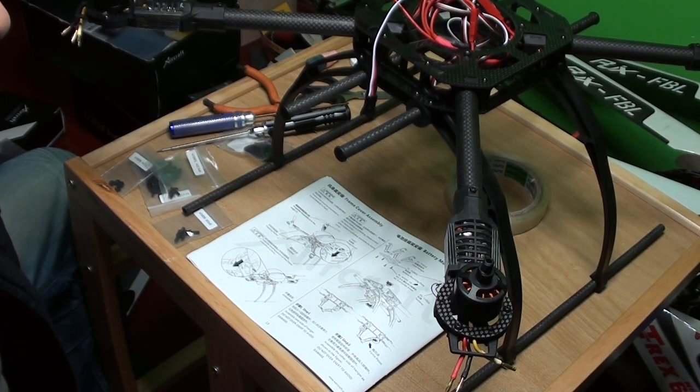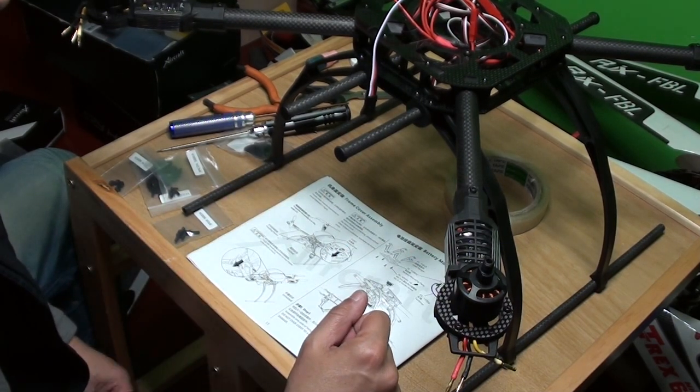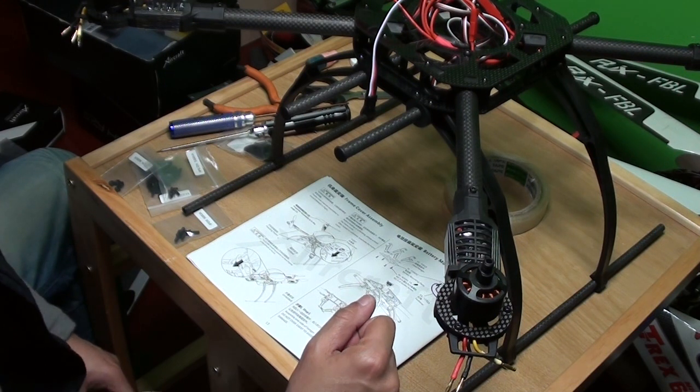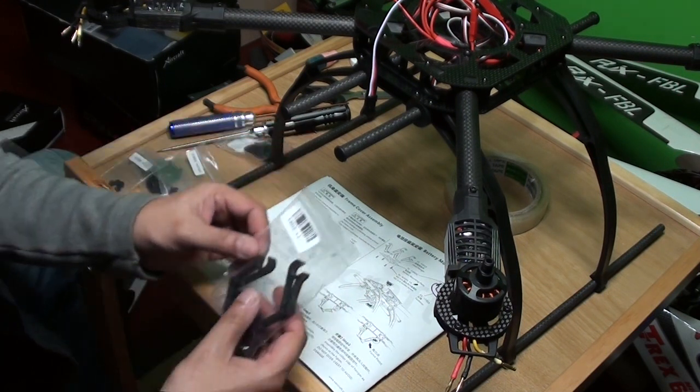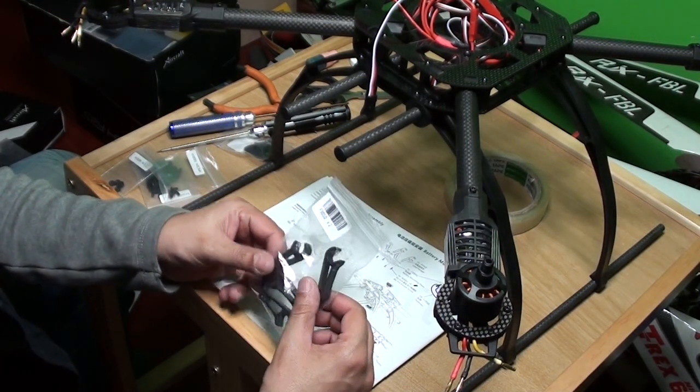Hi, this is Ali Shango and we are back at night. Everybody's sleeping but we are working. So back to the assembly of X650 V4 from X Aircraft. Now we are going to assemble the load hanger, or battery mount, or battery tray as you can say.